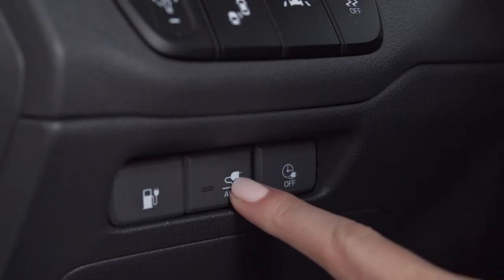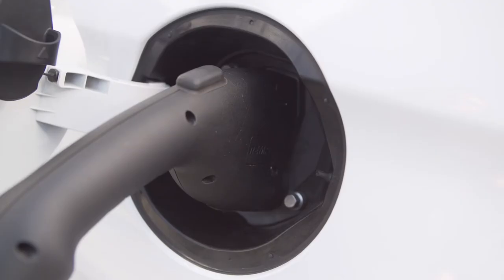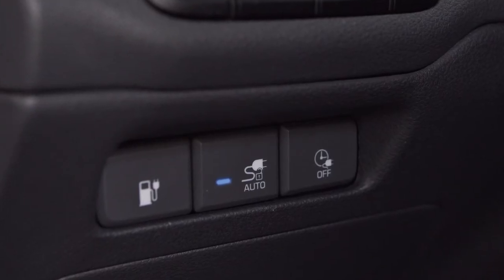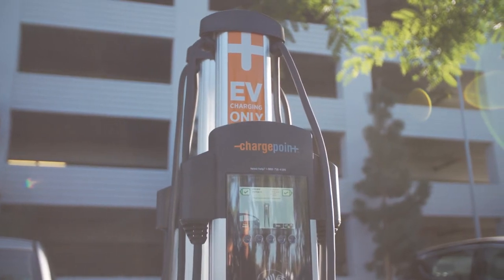However, if the vehicle is in the charging connector auto mode, the charging connector automatically unlocks from the inlet when charging is completed. When the button indicator is lit, it is in the auto mode. This mode can be used when charging in a public charging station.